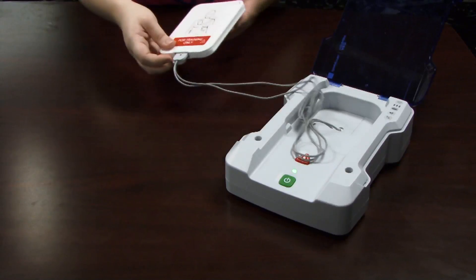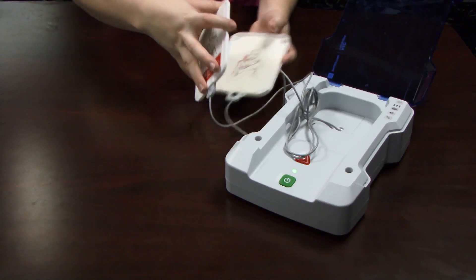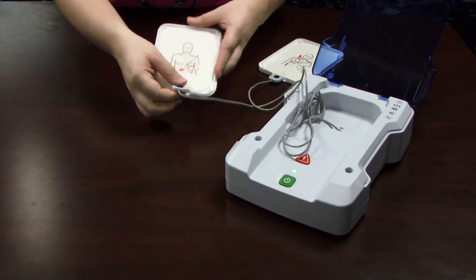Take the pads out of their training pad case. Place the pad on a flat surface, graphic side up.